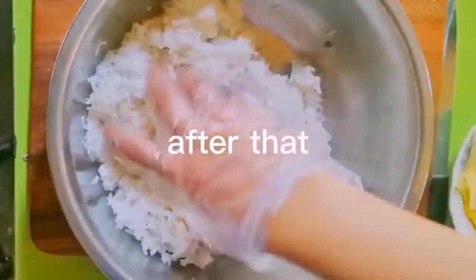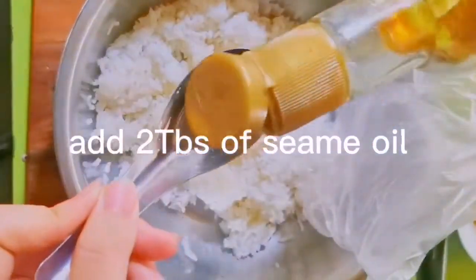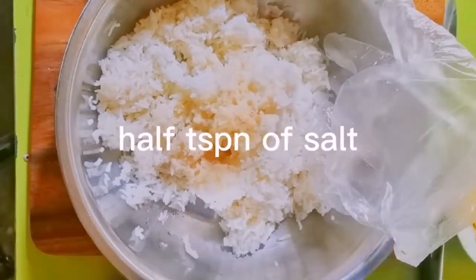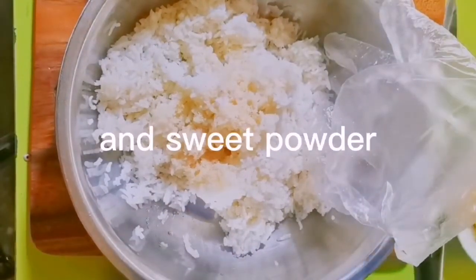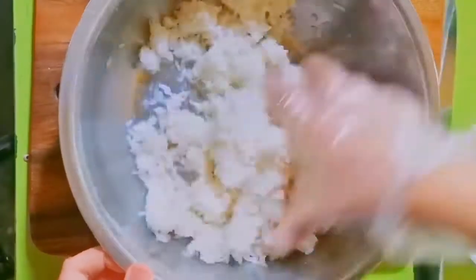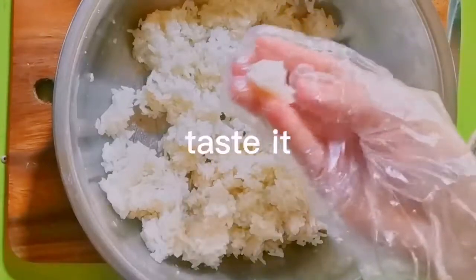After that, take the cooked rice, add two tablespoons of sesame oil, one teaspoon of chicken powder, half a teaspoon of salt and sweet powder, one tablespoon of sugar, and mix it. After that, taste it — if you feel it's good, you can start.